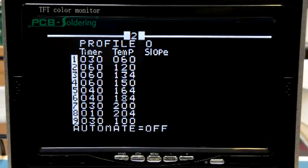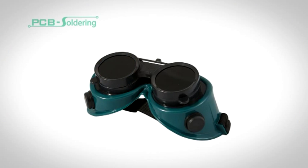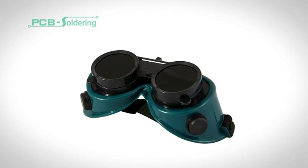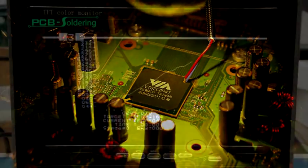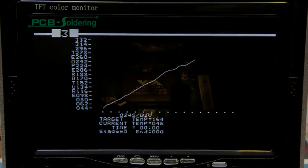On the control unit, select the desired temperature profile for the device. With safety in mind, please remember that goggles must be worn at all times when running the unit. The unit will firstly ramp up the infrared pre-heater, followed by the focused heater. A real-time graph of the temperature is displayed on the LCD screen. When the device has reached its desired temperature, it can be lifted off the board using the vacuum suction pen.